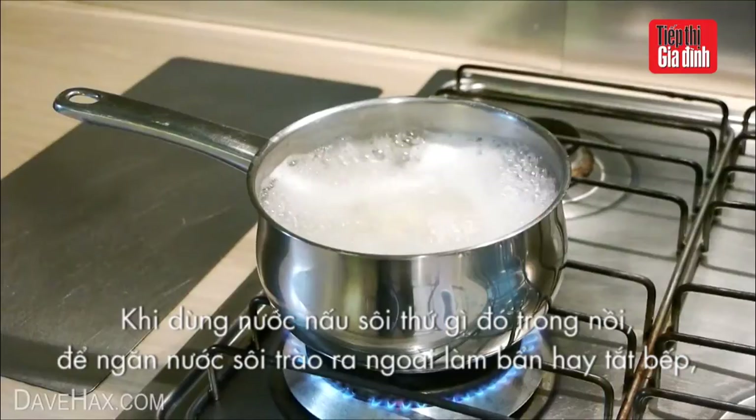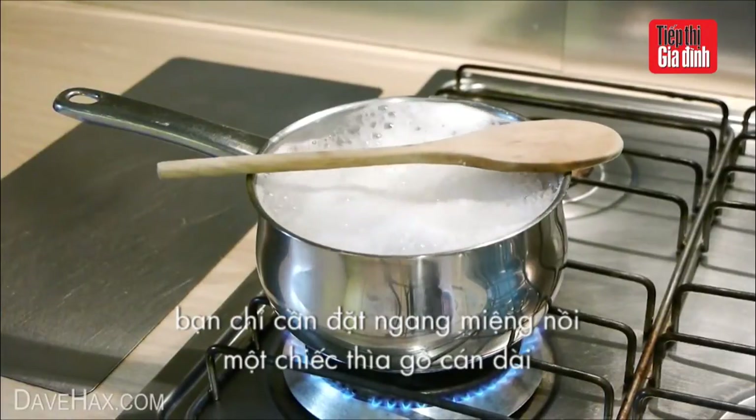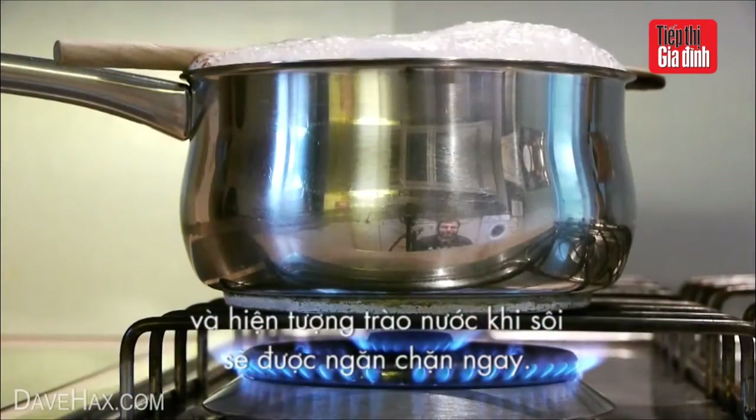And finally, when you're boiling something in a pan, if you place a wooden spoon over the top like this, it'll stop it from boiling over and making a mess of the cooker. Pretty cool, huh?